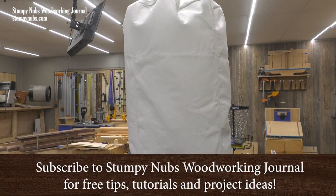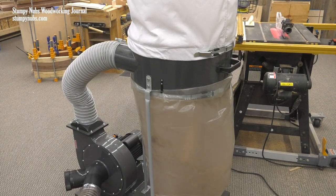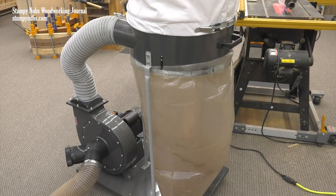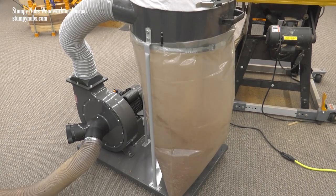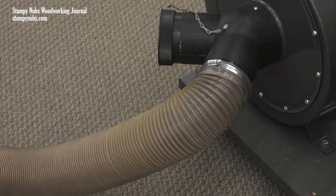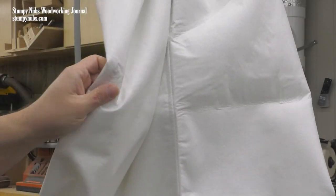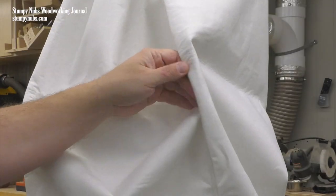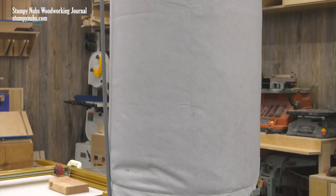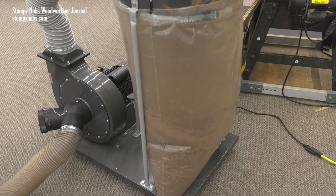Thousands of small shop woodworkers and even some professionals use single-stage dust collectors like this one, and they do a decent job of reducing the mess from sawdust and wood chips. But if you've used one for long, you know why some people call them chip collectors but dust pumps. If you had access to a good quality air meter, you would likely find that the air coming out of your dust collector is as polluted with fine dust as the air surrounding your tool, maybe even worse.